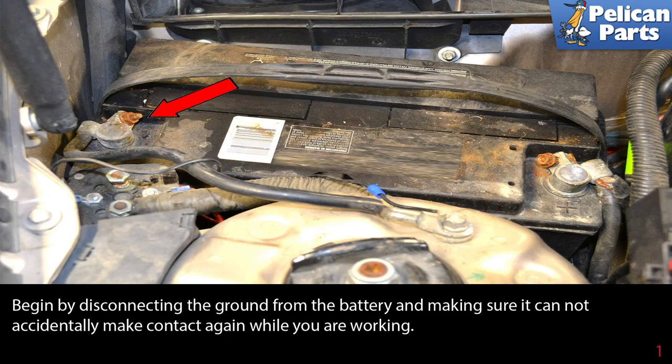Begin by disconnecting the ground from the battery and making sure it cannot accidentally make contact again while you are working.